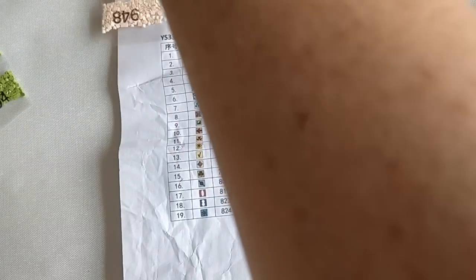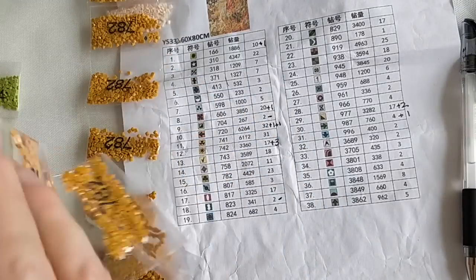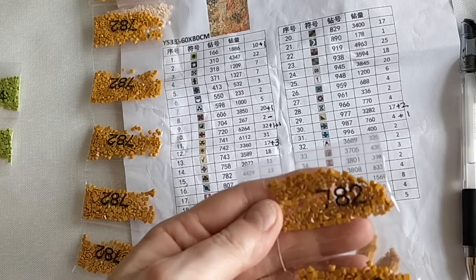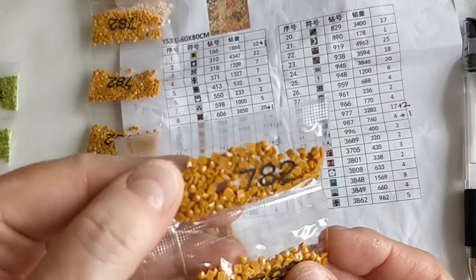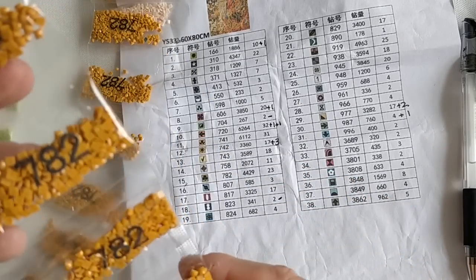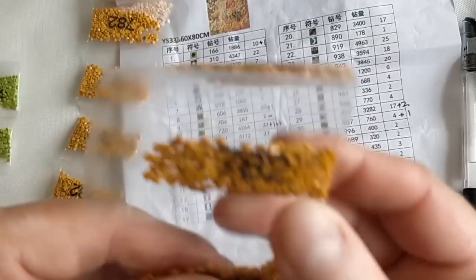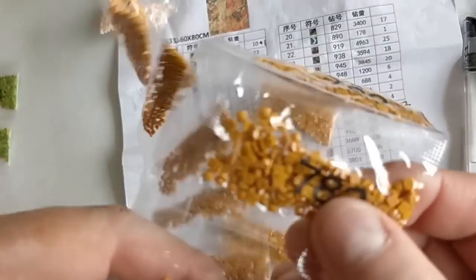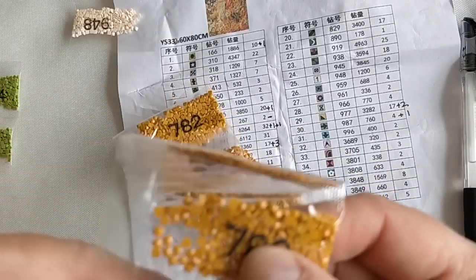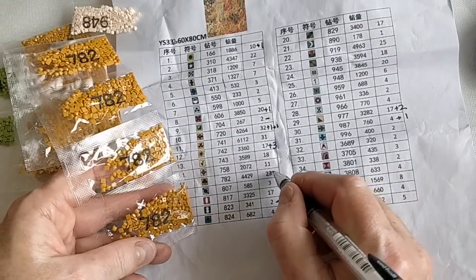Color 606 — that's plus two, so I'm three over on the 606. I suspect the bags are all going to rip apart because the cut is almost all the way through the plastic, but that's okay — there are definitely worse things that could happen, like not having enough drills. Color 829 — I count 20, so plus three. Color 824 — four bags, that's exactly what I'm supposed to have.